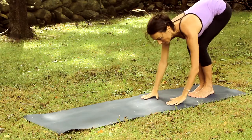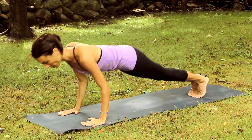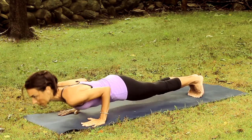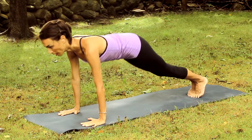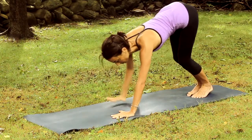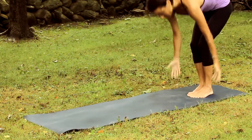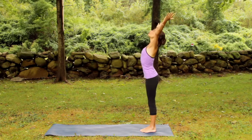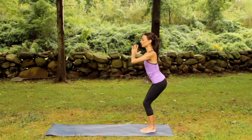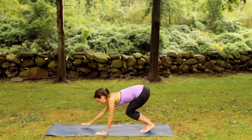Hinge forward. Tip toe the fingers again into plank pose. Exhale to a low push up, and then inhale and press back up. Hinge back. Set gaze to the hands and watch them one by one return to the feet. Inhale, rise up and circling the arms overhead. Slight back bend. Exhale, sit back to that chair pose. Hands to the heart and then go straight out to the plank.